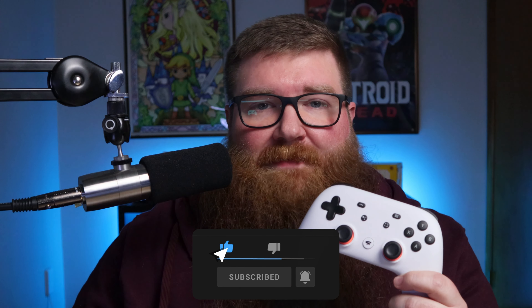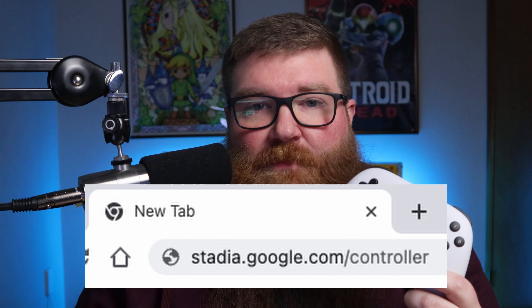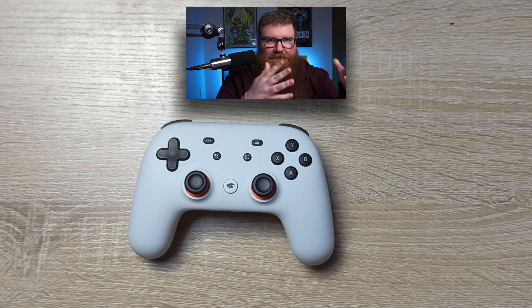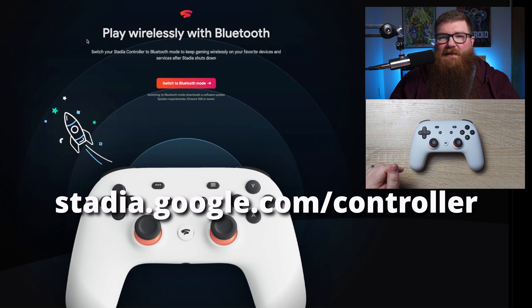Enabling Bluetooth is actually a pretty quick process. You just go to a website — it's stadia.google.com/controller — and you just follow the instructions right on the site. I'm actually gonna go through the instructions right now so we'll know exactly what we're dealing with. I have the controller right here. I'll have a top-down view of the controller to make it a little bit easier for everybody. You'll see the website here: stadia.google.com/controller.